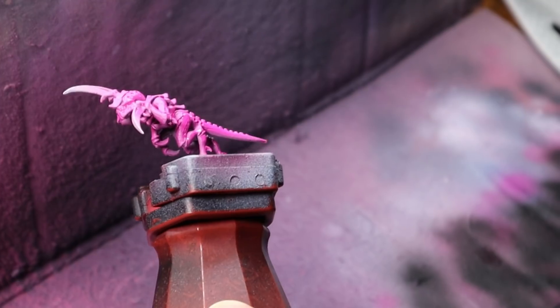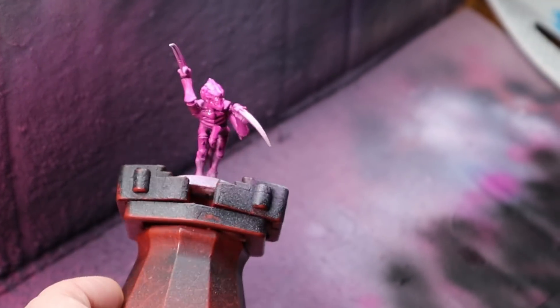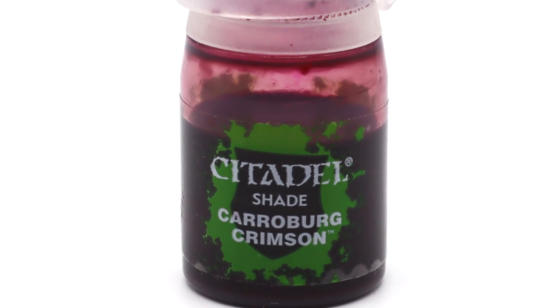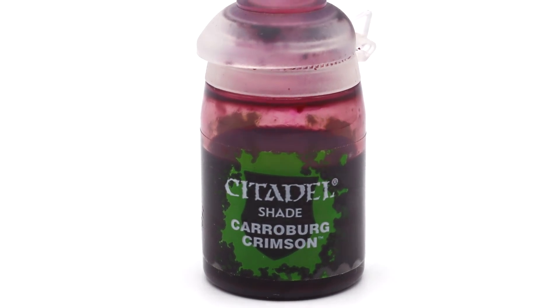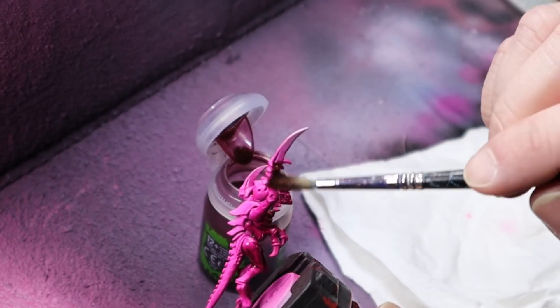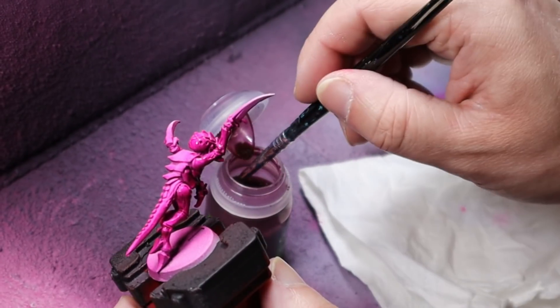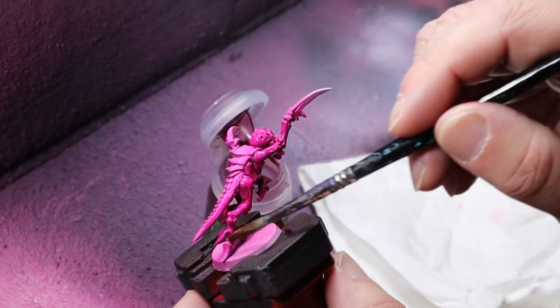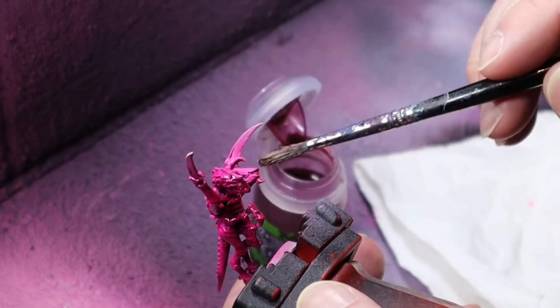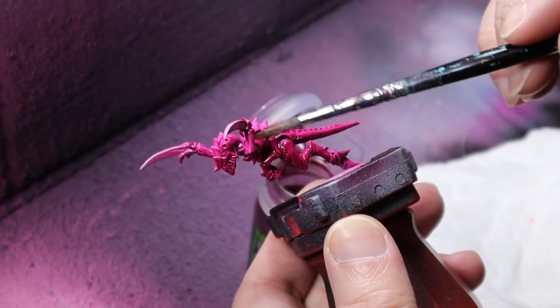After a couple of coats you should have a really vibrant pink model. The next step is to apply a wash — I'm using Carroburg Crimson here from Citadel. You can apply it quite sloppily but wick off any excess, especially on some of the flatter surfaces of the model. Chances are you'll be batch painting these by the tens, so by the time you come to the end the wash should be near enough dry. If not, make yourself a cuppa and contemplate all the good things around you.